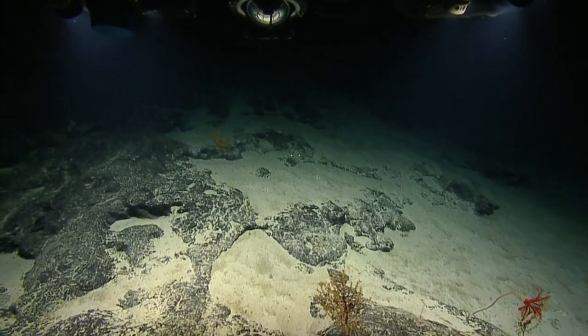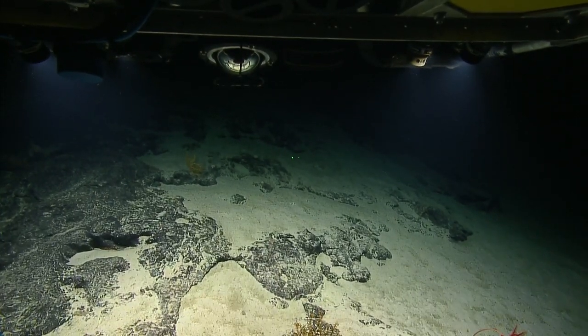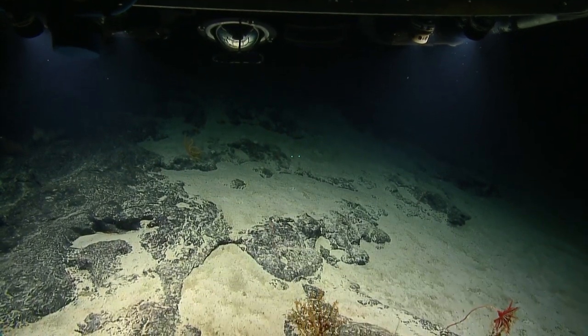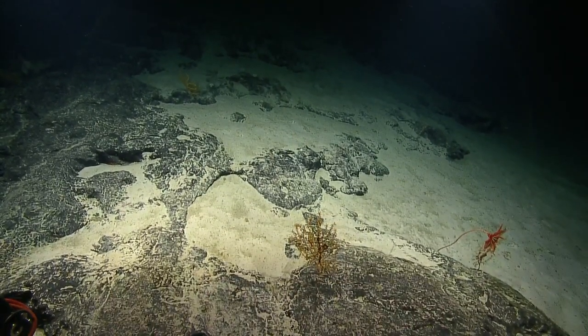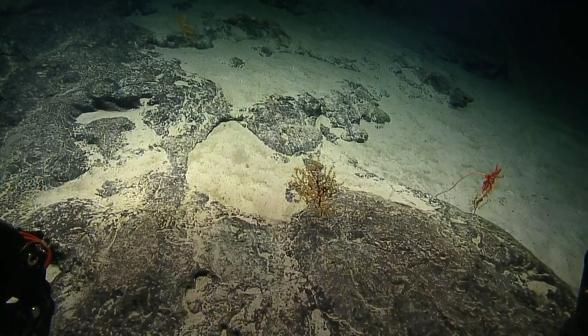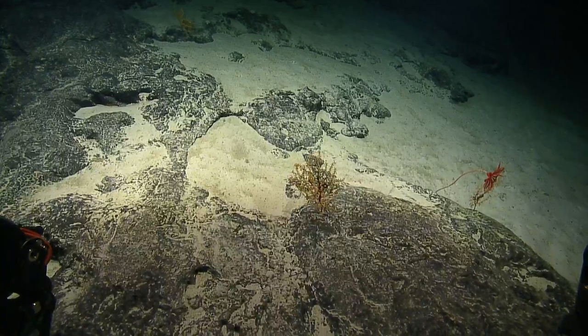Moving on. We have a winch up. Are we good to move on with the ship moving, or do you want to stay stationary around this area? We'll hang out here for a minute until we get the tether off Argus. Steve, are you looking for any more samples here? No, I think we're just going to track the rock up for as long as it goes.